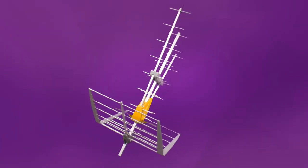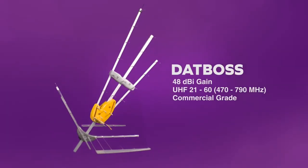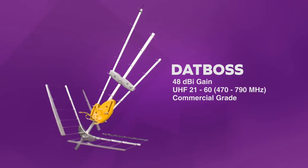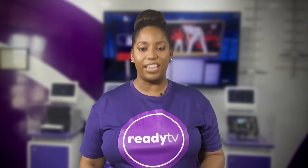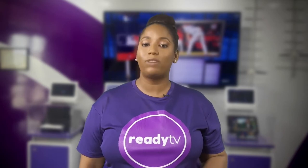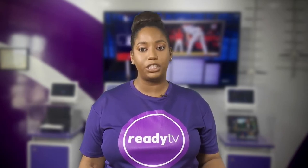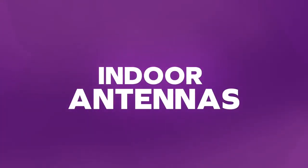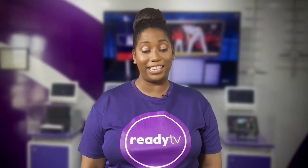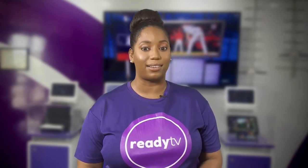This is the DATBOSS. It's one of those ultimate antennas used for multiple Ready TV boxes, like in an apartment building and places with difficult terrain. The DATBOSS has 45 dBs. While we always recommend an outdoor antenna which avoids most signal interference issues, indoor antennas can also be used in many locations, especially in an apartment building which might not allow outdoor antennas.